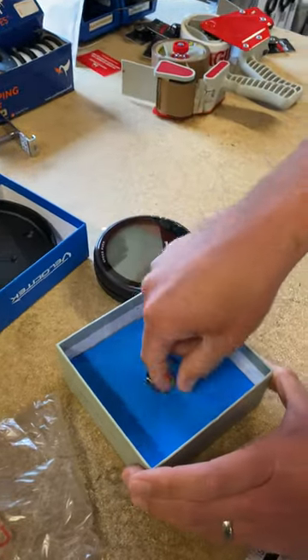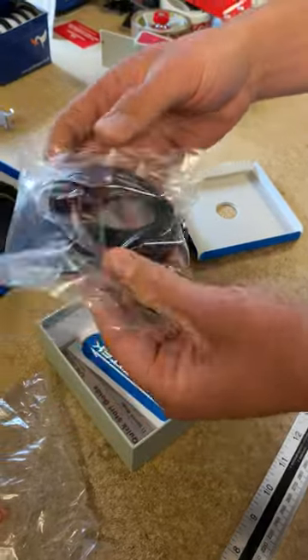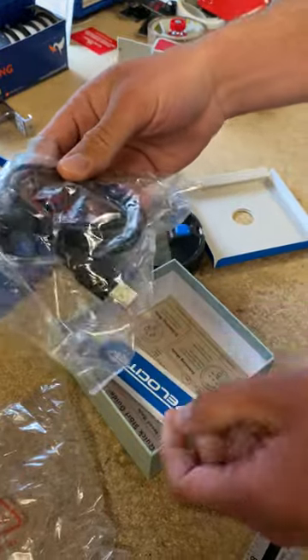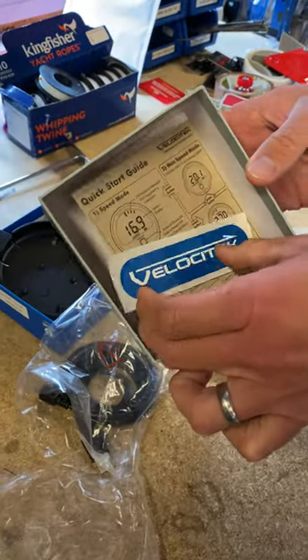Also, what else is in the box? Under here you've got in the bag a wire to plug it into your computer via USB. Also a bit of string as well to hold it and secure it onto the boat. A Velocitek sticker and also a quick start guide.